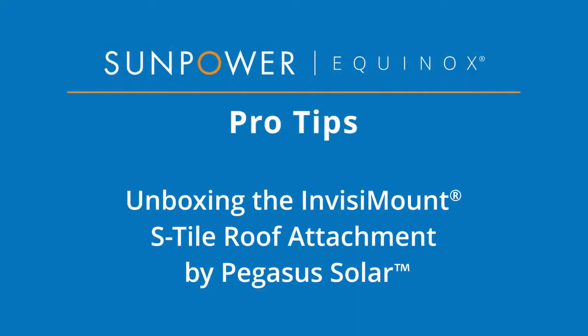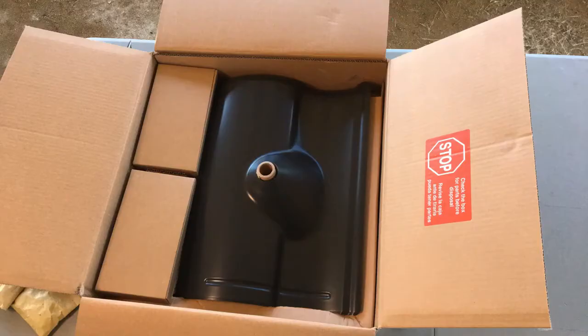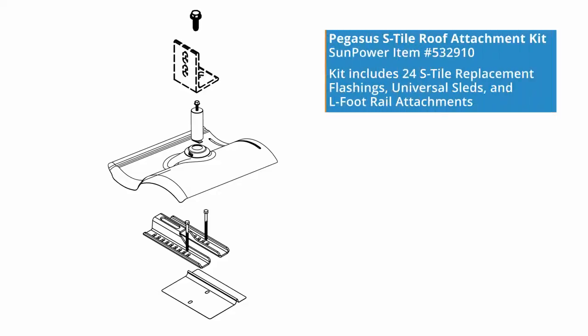Welcome to our SunPower Equinox Pro Tips video. Today we are unboxing the InvisiMount tile replacement for S-Tiles. The S-Tile roof attachment kit is designed by Pegasus and is compatible with SunPower InvisiMount rails.